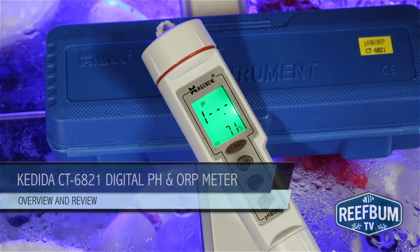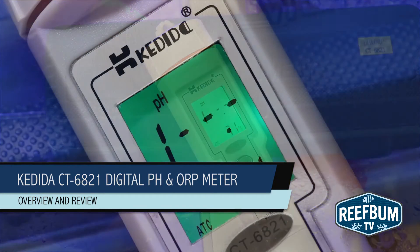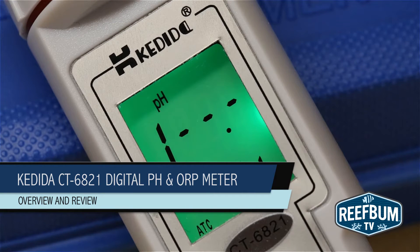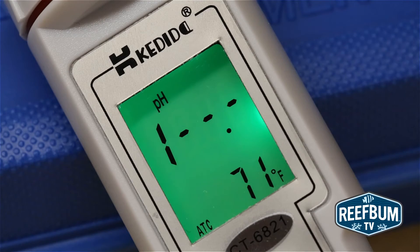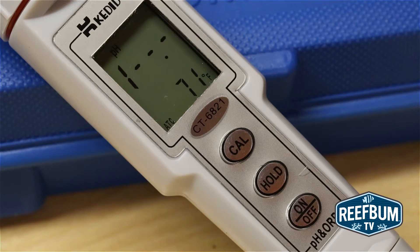This is Keith Berkelhammer and this is ReefbundTV. In this video I'm going to give an overview plus my review of the Kadida CT6821 digital pH and ORP meter from Metarex. This is a portable pen type meter that can be used for a number of applications including water testing for aquariums, which will be the focus of my review.